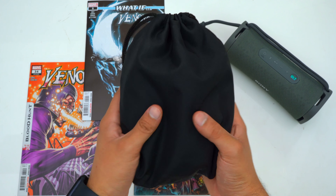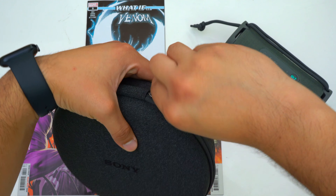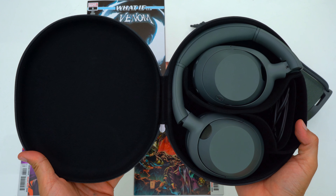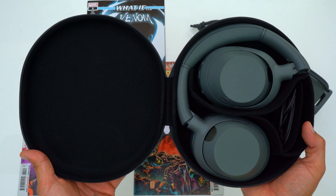So first let's talk about the included case. The Ultware come included with a decently small hard shell carrying case, and this case is going to have no problem keeping your headphones safe even if you stuff them into a cramped backpack. Whereas the XB900N comes included with a carrying pouch — not ideal. Now the Ultware's case is the same size as the XB910N's case.